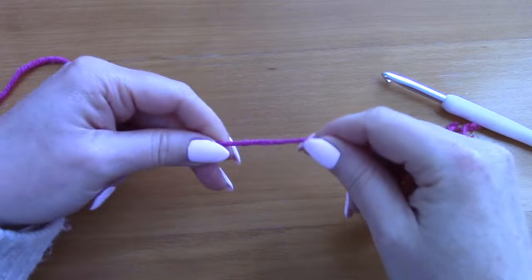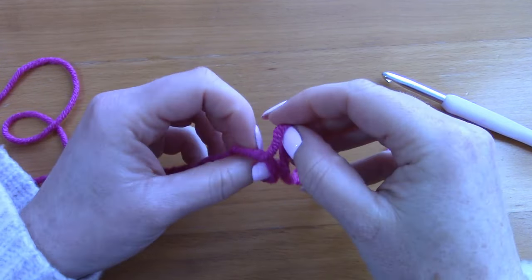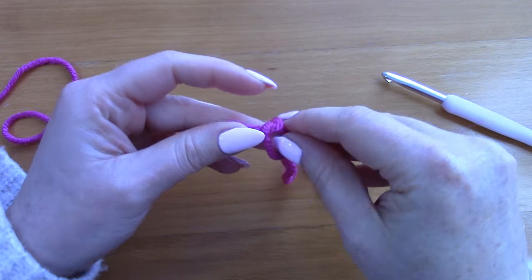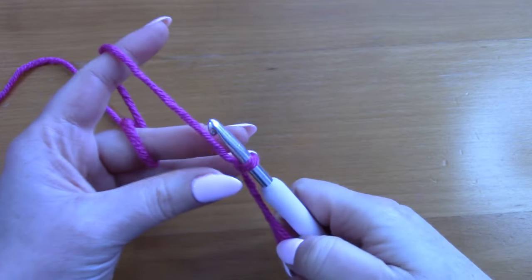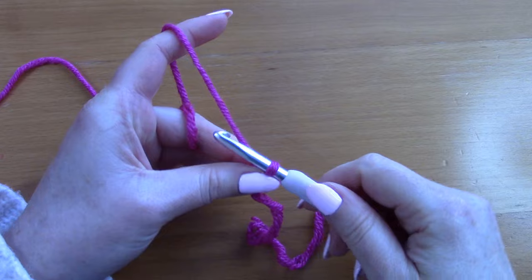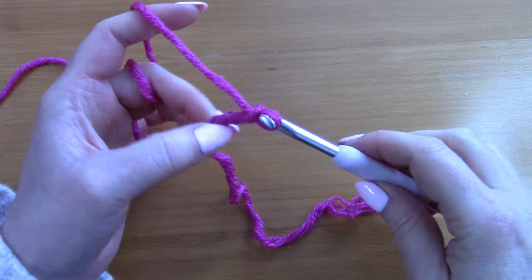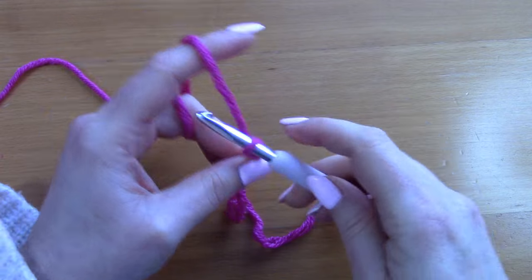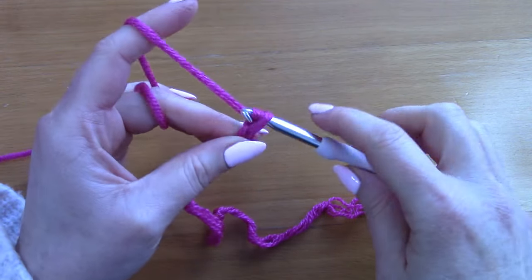To begin this tutorial you will be making a slip knot. Go ahead and create a slip knot, pop your hook through, and now you will be chaining seven: one, two, three, four, five, six, and seven.